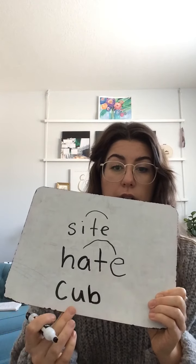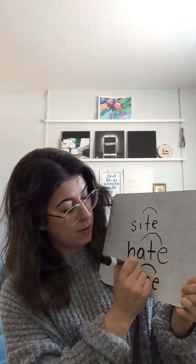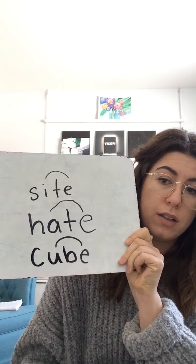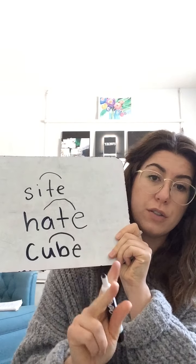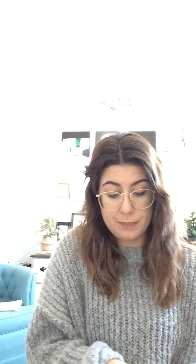Last one — we are going to do 'cub.' If you have a whiteboard you can erase it, or you can just put it right underneath. Put your magic-e, your magic rainbow — pause if I'm going too fast — and on the count of three tell me the word. One, two, three — 'cube!' Okay, we are moving on, so you don't need your paper or whiteboard anymore.